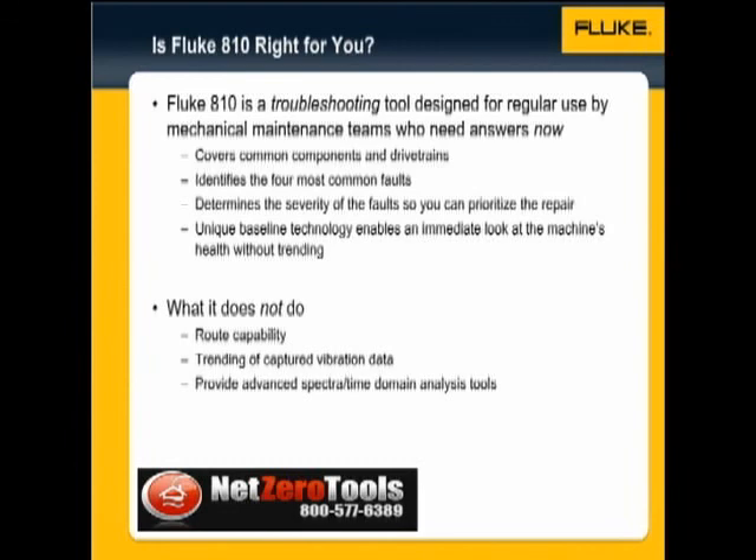It provides details of the results, spectra, and sighted abnormal peaks, and enables an immediate look at the machine's health without trending using a unique baseline technology. The Fluke 810 fits easily into your maintenance routine. It doesn't include routing or trending features, nor advanced spectra and time domain analysis tools, as it's designed specifically for troubleshooting applications. The Fluke 810 is a fast, easy to use solution for your everyday mechanical problems.